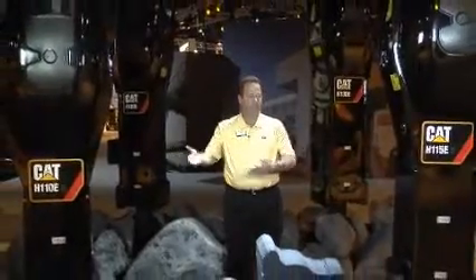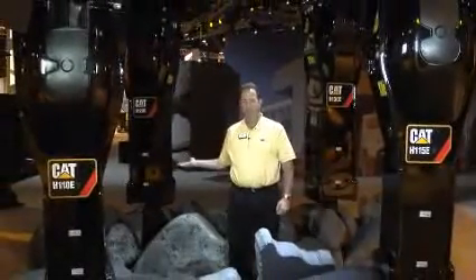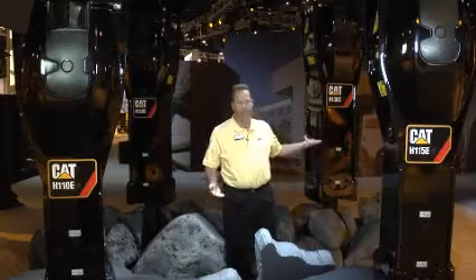Hi, my name is Tom Munch, Application Specialist for Caterpillar Global Work Tools, and I am here at the 2011 Con Expo Trade Show in Las Vegas. I'm standing in the middle of Caterpillar's hammer display, where we are introducing four brand new E-Series hammer models: the 110 ES, the 115 ES, the 120 ES, and the 130 ES.